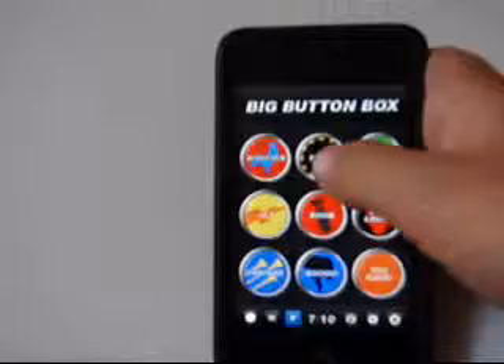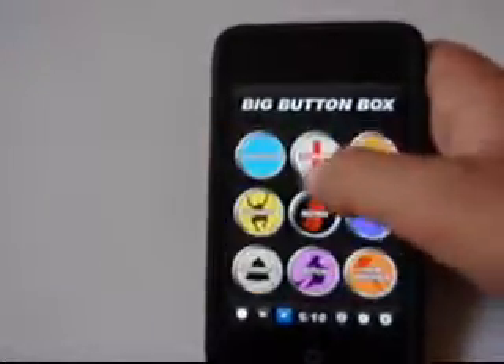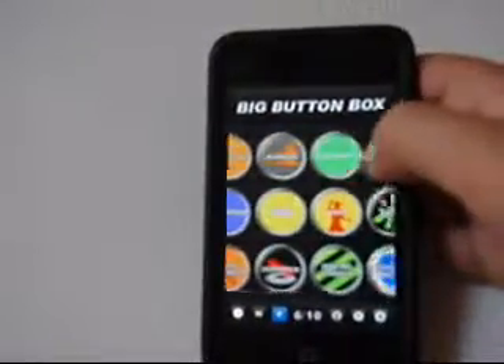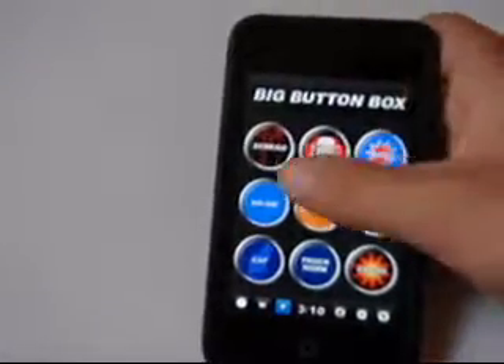It's got stuff that you have to hold down, stuff that'll last forever, and stuff that's quick and short, and some things that are words. You can put them together sometimes in combinations.